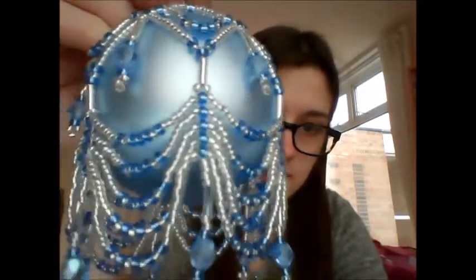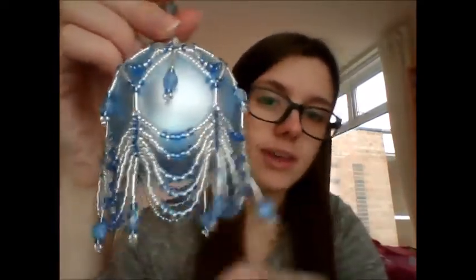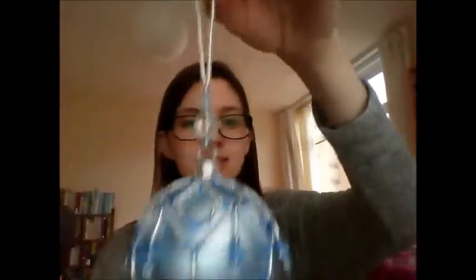Some of the things are a bit wonky, but I might just stare at it all Christmas. It will go on the Christmas tree, if and when it goes up — 12 days before Christmas, because that's the proper way.